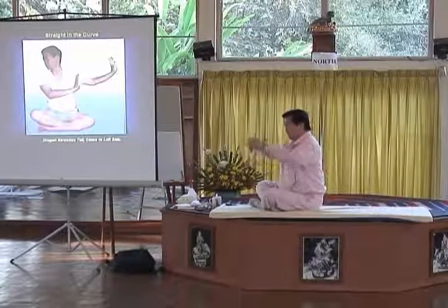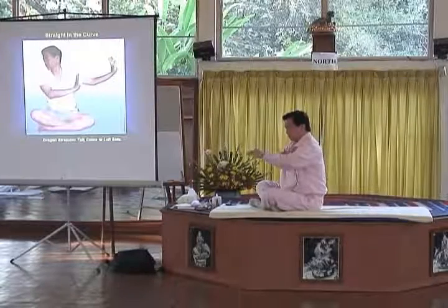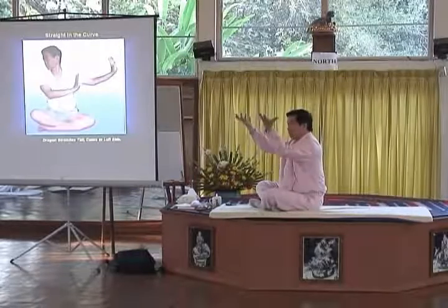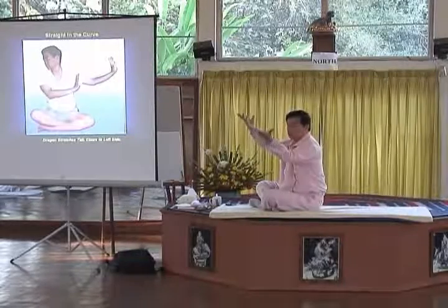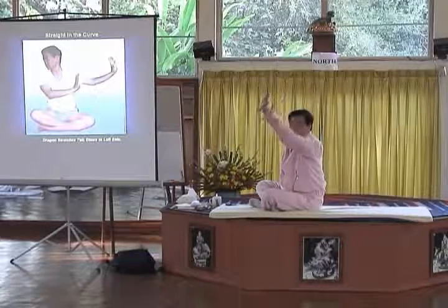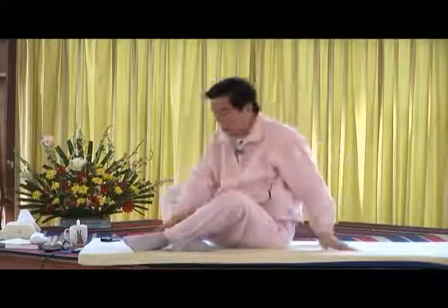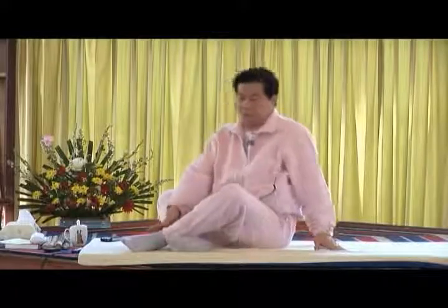And your sternum sinks back. When you do the Ping Yu Kao, you twist like this. So the next thing we're going to learn is what we call: in the curve, find the straight.